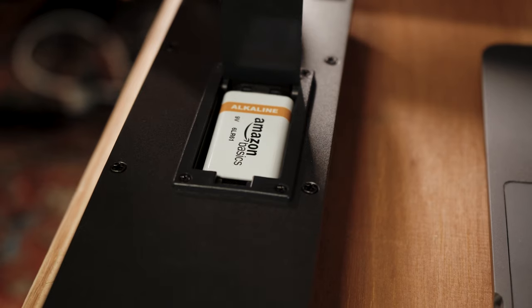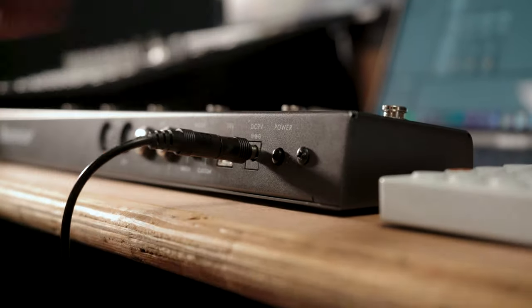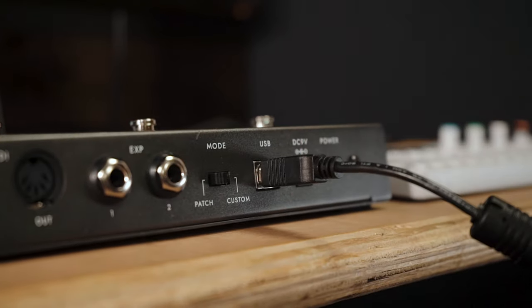It's the hub of your whole MIDI setup if you're using a PC or Mac. It can be powered by either a 9-volt battery internally, an external 9-volt power supply just like your standard pedals, or it can even be USB bus powered.